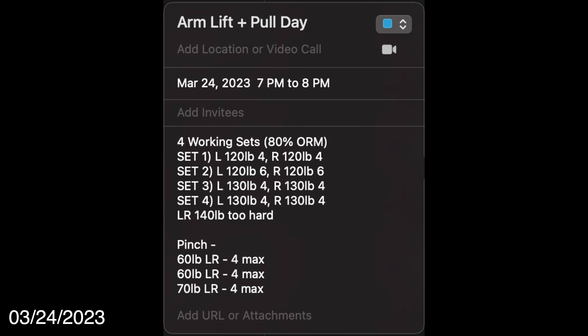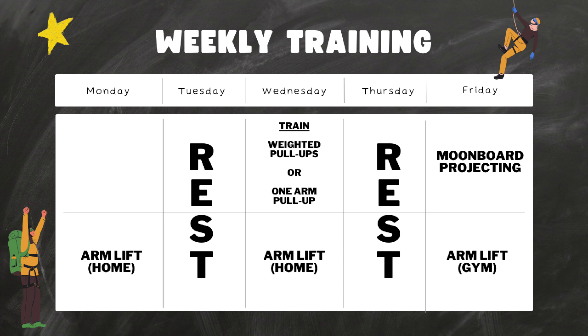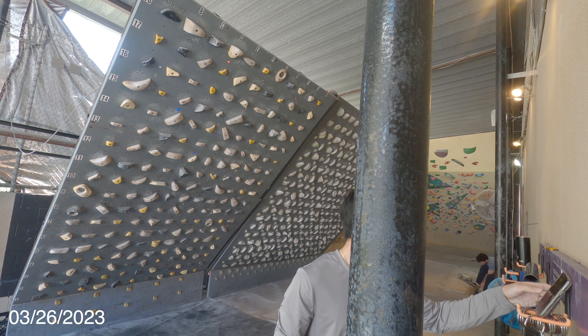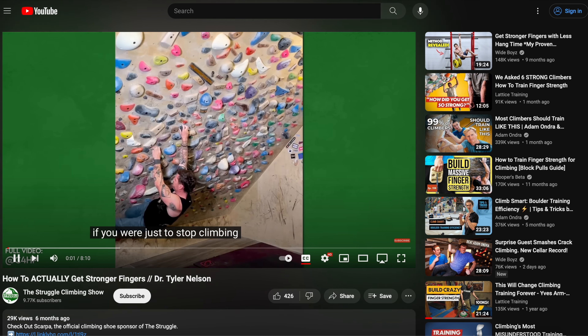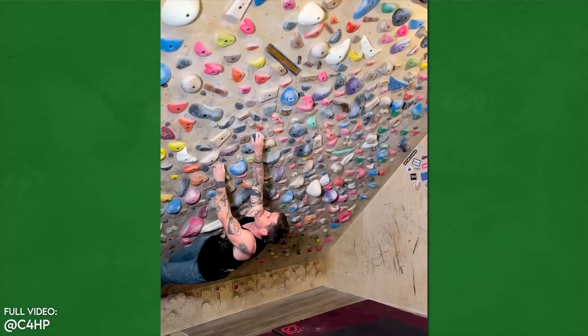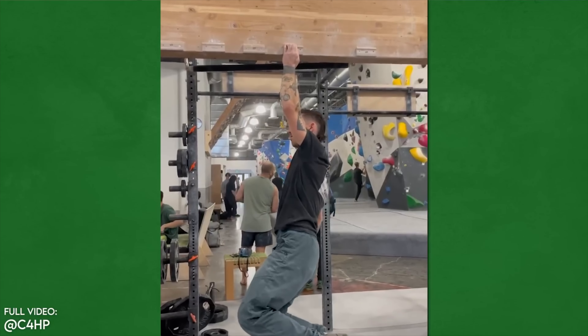After one week of arm lifting, my max hangs did get better, hanging an extra 10 pounds from my usual limit. However, even though I made finger strength gains, what I learned from skipping the gym and only training at home was that you can't really replace climbing with a pure finger strength training routine and expect to get better at climbing — the two really have to be done in conjunction. Dr. Tyler Nelson of C4HP talks about this a lot. If you just stop climbing and only finger strength train off the wall, the ability to transfer that to rock climbing would be pretty much zero. Waste of your time.